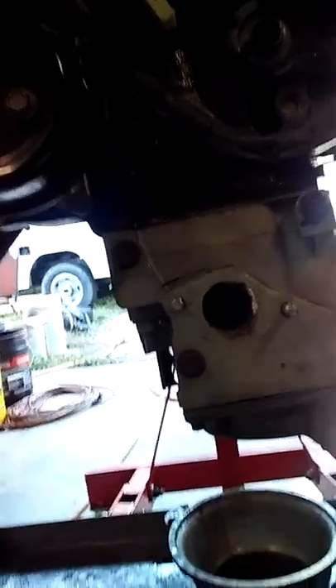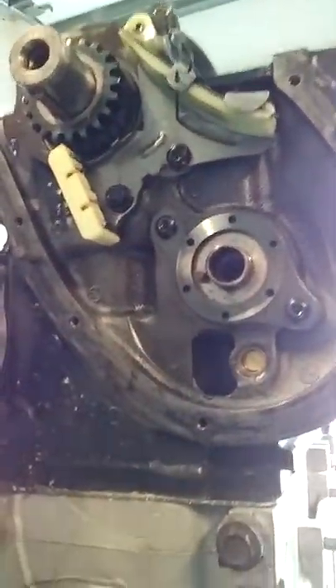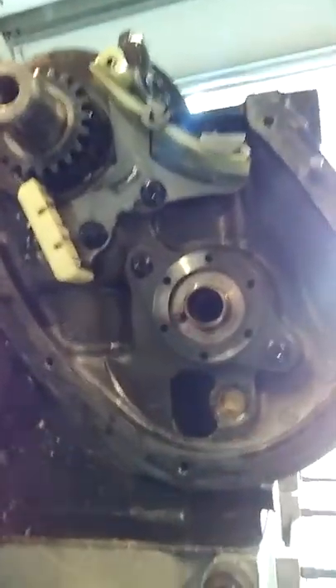I was getting 80 pounds of pressure in this thing — it was unreal. I probably blew up the thing. I blew this out one time — the very first one I put in — and that was because the guy half-assed put it in there. He didn't put it all the way in like it was supposed to be.